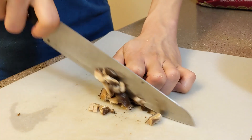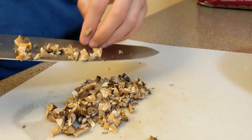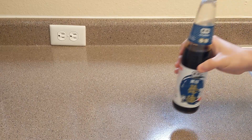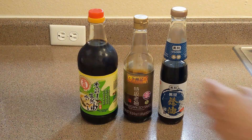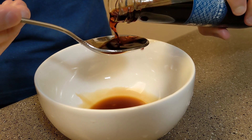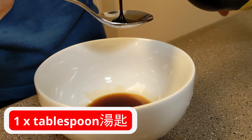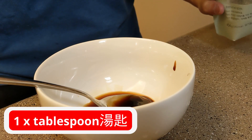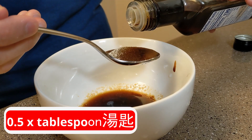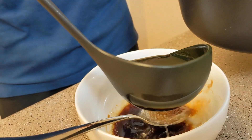Now let's talk about the sauce. Combine two tablespoons of soy sauce, one tablespoon of vegetarian oyster sauce — a flavor enhancer made largely with shiitake mushrooms — one tablespoon of sugar, and half a tablespoon of sesame oil. Add a little mushroom broth and then mix everything together.